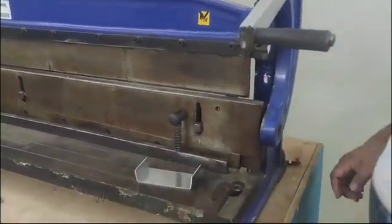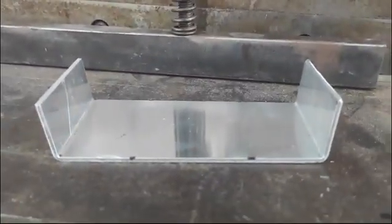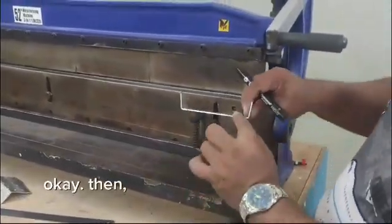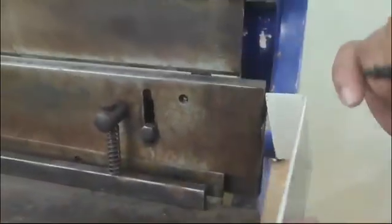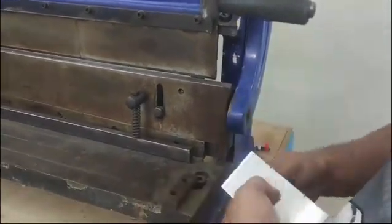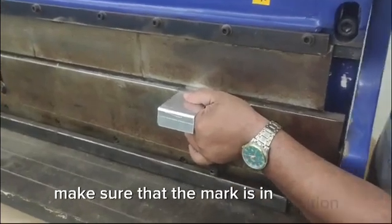As you can see, we've bent it in 9 minutes. Okay, then transfer the mark from here to the back. Make sure that the mark is in position.